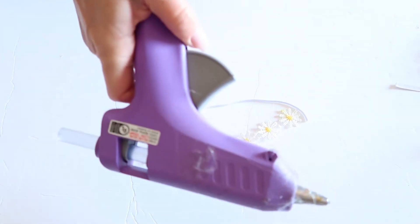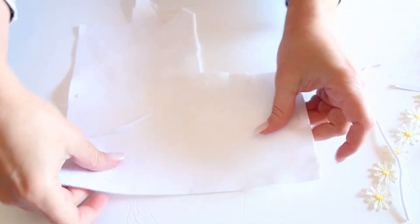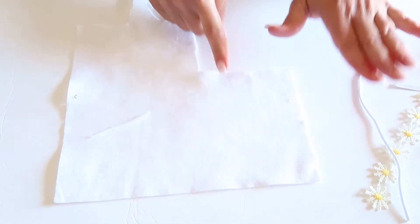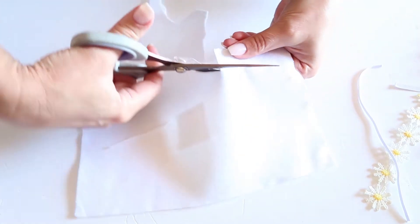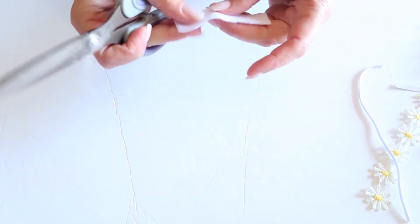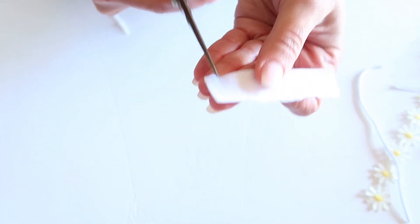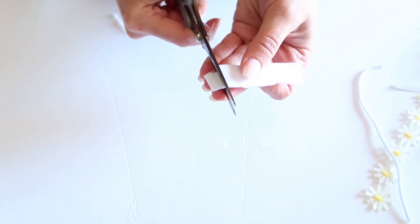You will also need a hot glue gun just like this, and some felt — I'm using white felt. I'm going to go ahead and cut off a little piece of felt. This is going to be our backing that will go against the baby's headband, so I'm going to cut this into two small little squares.